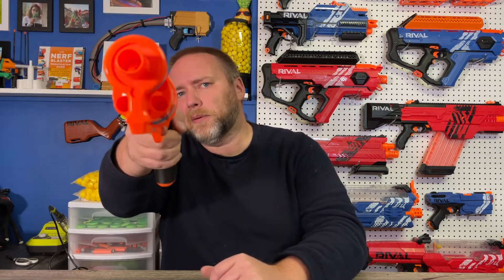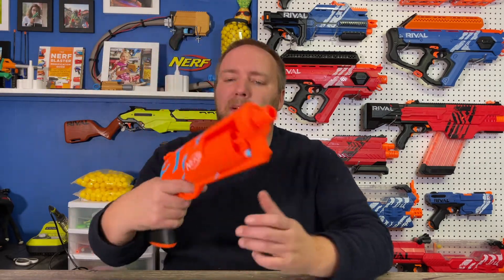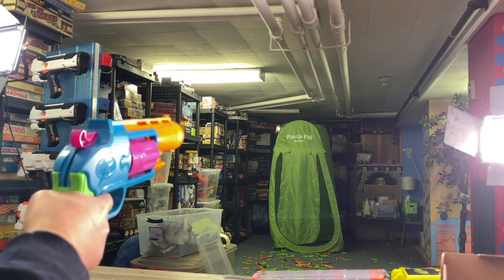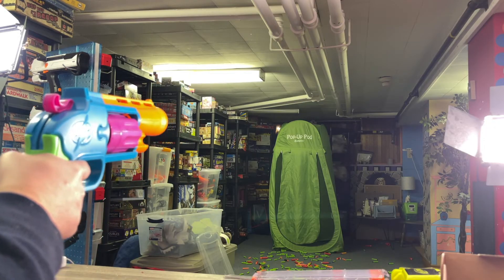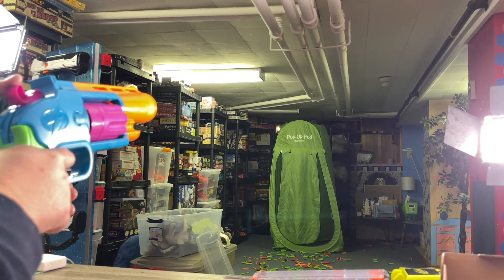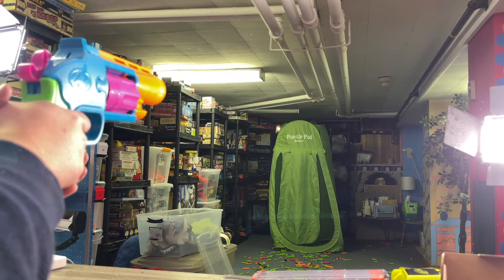Darts going everywhere — I'm all out. Based on that, I'll turn the camera around and let you guys see the darts fly a few times. A few shots in my basement — I'm aiming at the letters in the pop-up pod, probably 20 feet away.